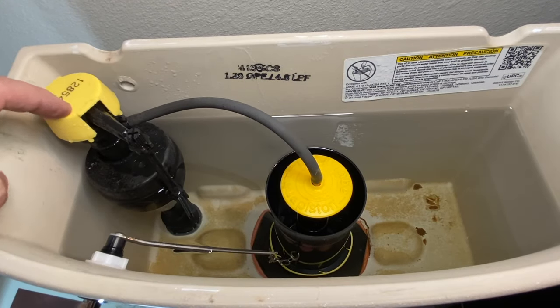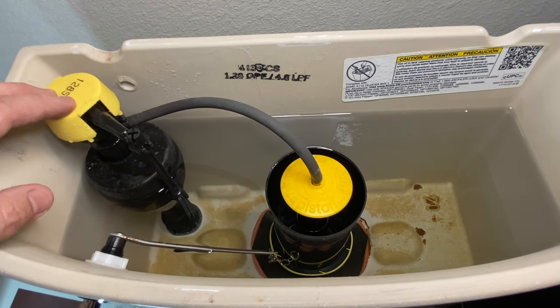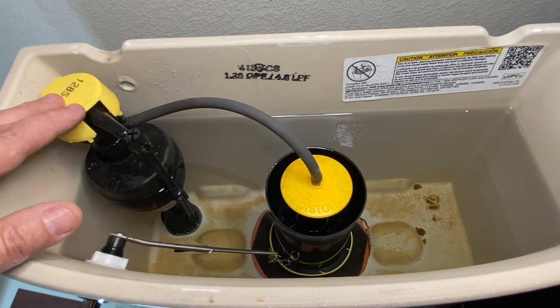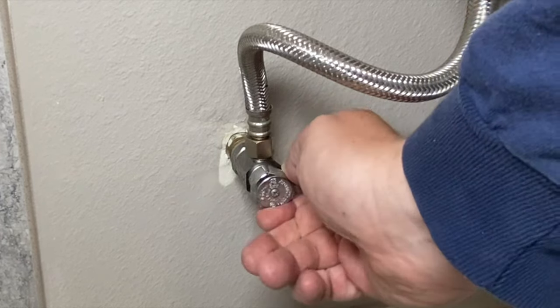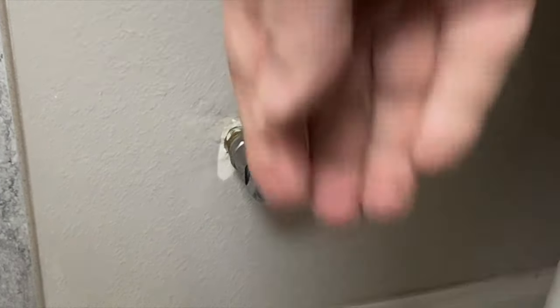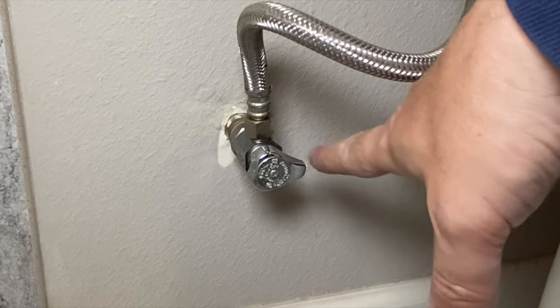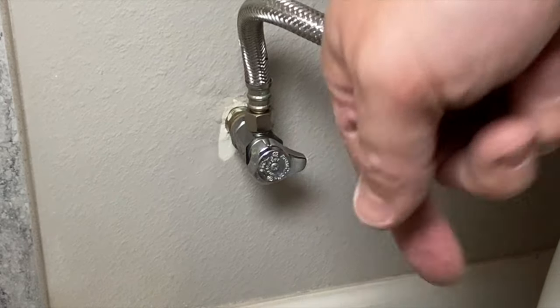Number one: you want to pull off the tank lid and get access to your fill valve. This works on Fluidmaster fill valves. Your fill valve looks like this — if it does, this is going to work for you. Come down to your shutoff valve and shut that off. Make sure that this shuts off for anything we're fixing to do. You want to make sure this valve works.